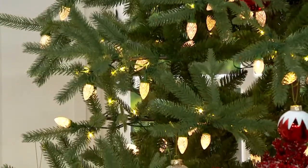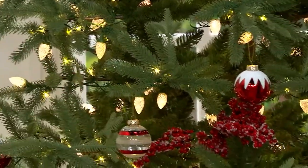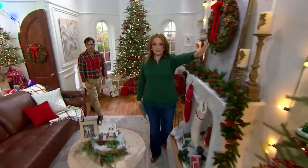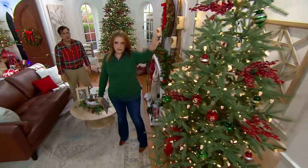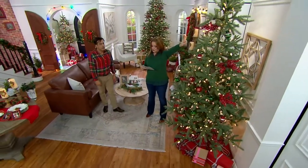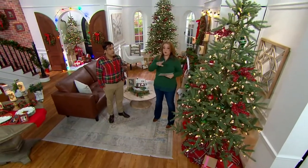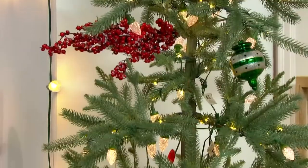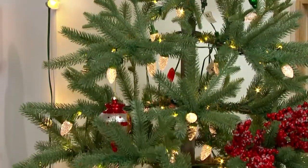We added the sugared berry picks and we added the ornaments. Now quickly, I'm going to show you the 8-foot tree. It's got all the same features, but on this one it's got 600 micro dot lights and 250 C7 lights. The 10-foot tree is 64 inches at its widest spot and the 8-foot is 56 inches at its widest spot.